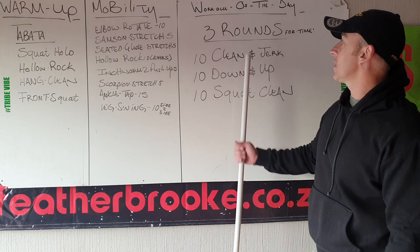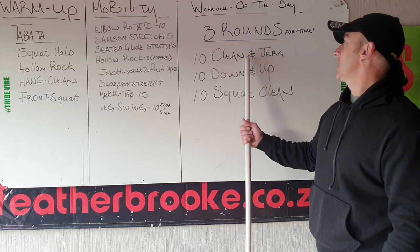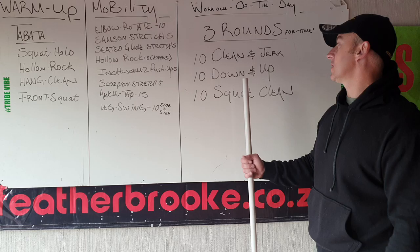Your working weight depends on what weights you do have. If you can go up to 50, if you have plates up to 50, don't make the clean and jerk 40 and then squat clean 50 — keep it the same weight. So clean and jerk, down and up, and then squat clean from the floor.